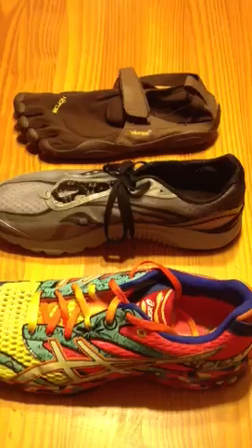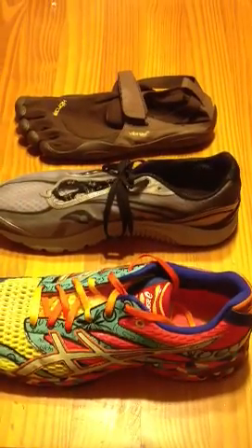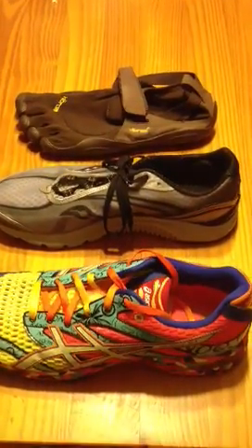Ultramac Sports does video gait analysis, and we'd welcome you to come in and try that out sometime. We're happy to spend as much time as you like talking about the whole minimalist trend — a lot of us subscribe to it.